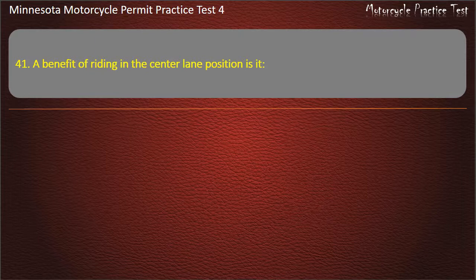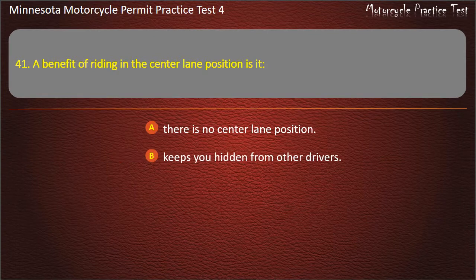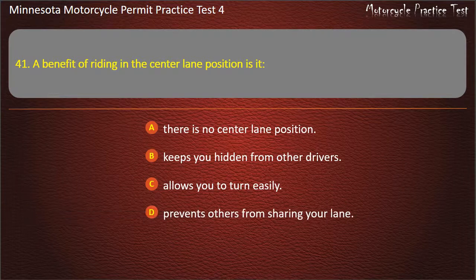Question 41: A benefit of riding in the center lane position is it — A) There is no center lane position, B) Keeps you hidden from other drivers, C) Allows you to turn easily, D) Prevents others from sharing your lane. Answer: Prevents others from sharing your lane.